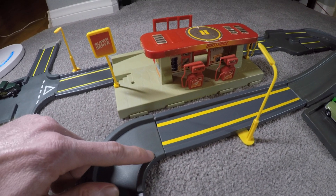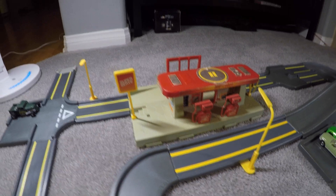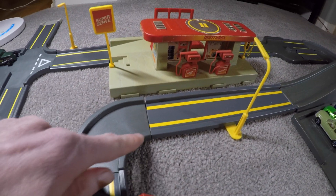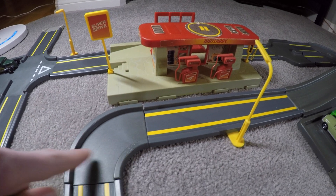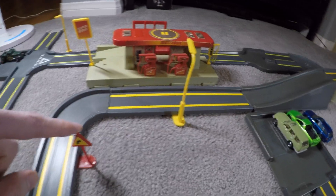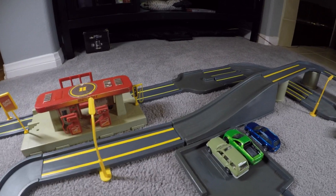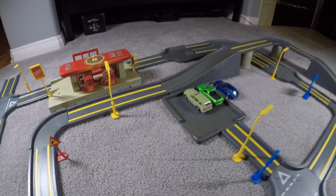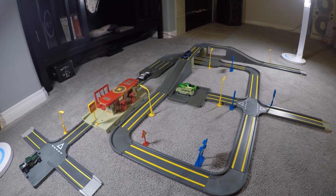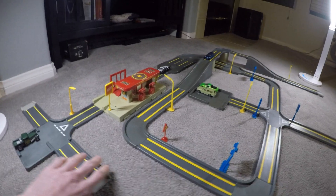You can see pinholes here from where my childhood cat bit the side of this curve back around 1995. He was always chewing and biting on all these little pointy road signs, which was really annoying when I was trying to play. It's held up well considering I've had it all these years.